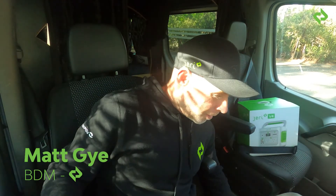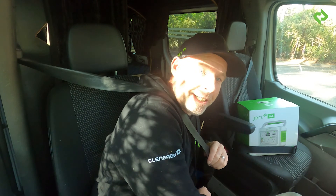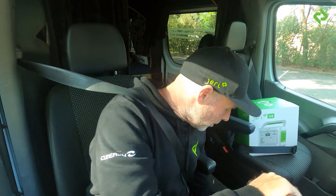We're on a journey to all energy and first off is Glen Morris's place at Healesville. Riding shotgun with me is the Jerry V4. In the back I've got the Jerry solar panel, the Jerry V6, and the Jerry V10. It's gonna be an amazing journey to all energy, and I think for the people of the planet with portable power, we want to power your freedom.